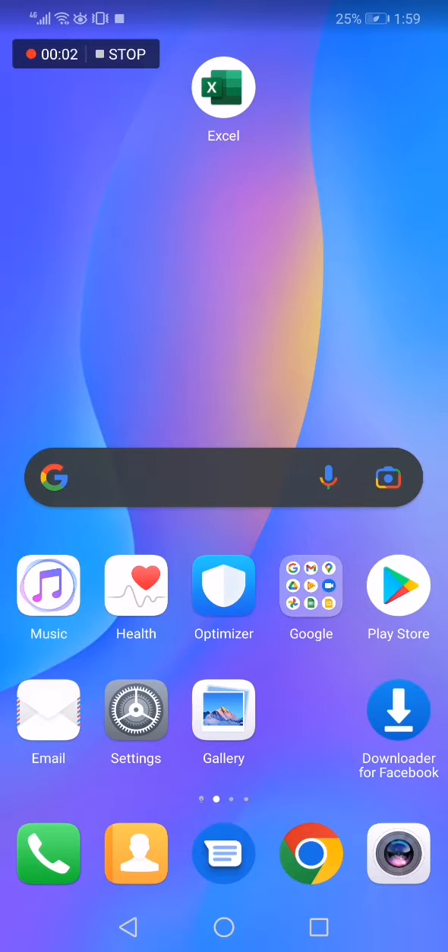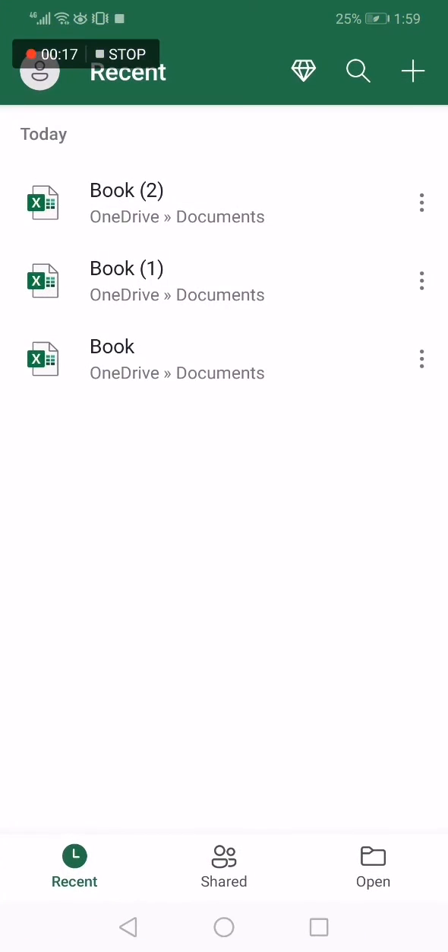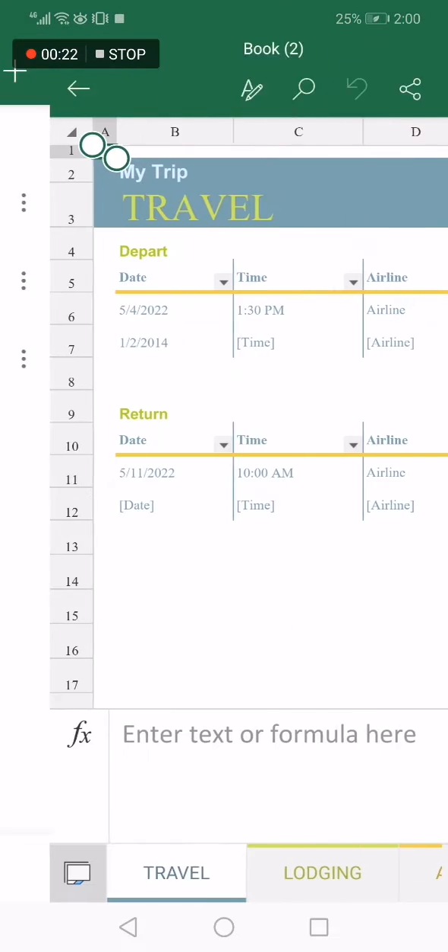How to share a Microsoft Excel document with Bluetooth. Hello guys, in today's video I'm going to show you how to share any document on Excel through Bluetooth — easy and fast. All you have to do is go to Microsoft Excel, then choose the document that you want to share. For example, I'm going to choose this one.